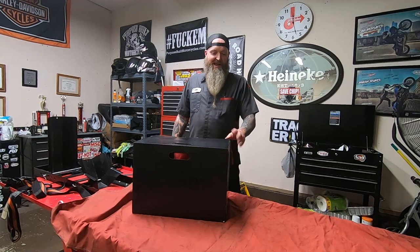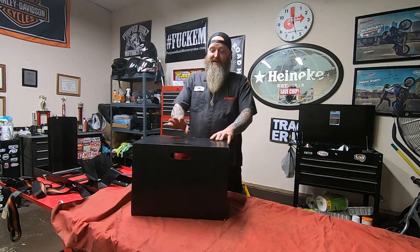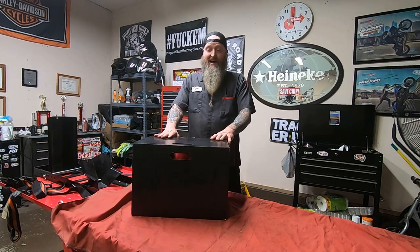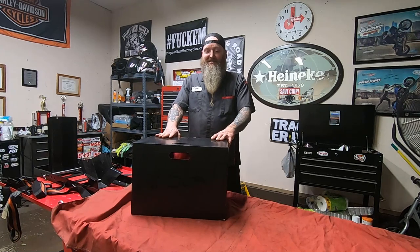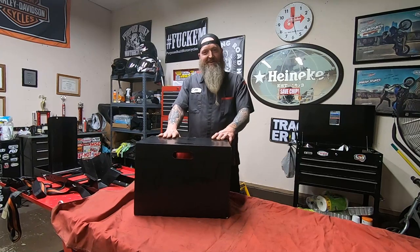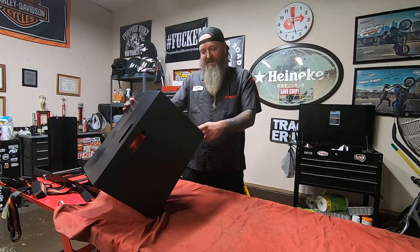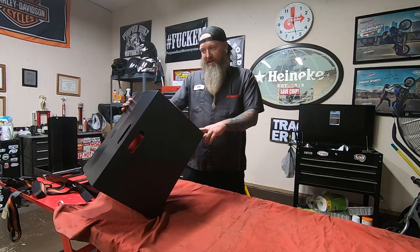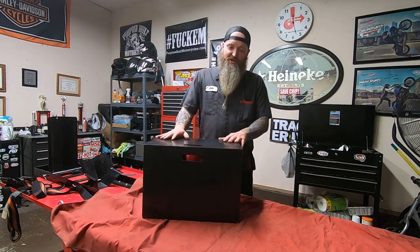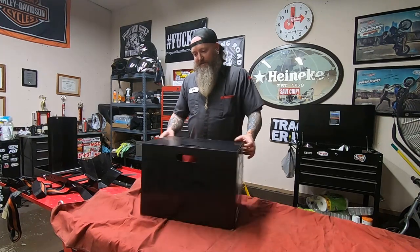I've always wanted a carbon fiber helmet, and for the last probably six months to a year I've been looking at these Bell Race Stars. Finally, my wife was incredibly generous on our anniversary and she picked up this Race Star in carbon — it's the Flex DLX in the 'Lux' colorway, so it has the red on the back. They're super nice helmets.